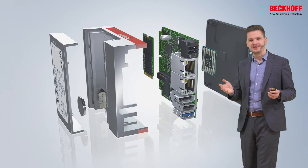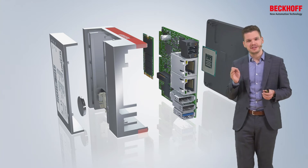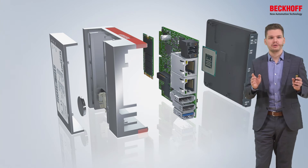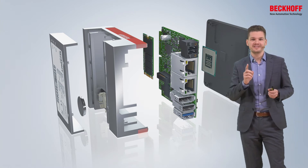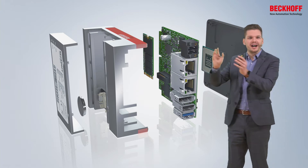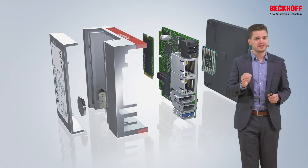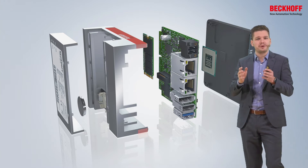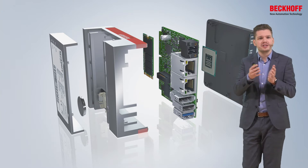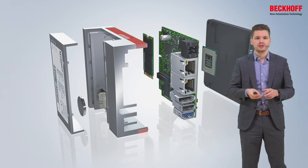Last but not least, I would like to talk about software again — TwinCAT as our control automation software. It's simply unique and exceptional that we use one single software, TwinCAT 3, to control all branches and all applications. It's only one single software available on all the different platforms that we have — from the tiny ARM-based controller up to the big Xeon-based 40-core machine control, it's always the same software. This scalability offers you the possibility to always use a perfectly fitting system and to easily port software between different platforms, saving investment and know-how at your companies.